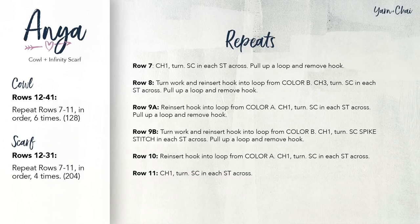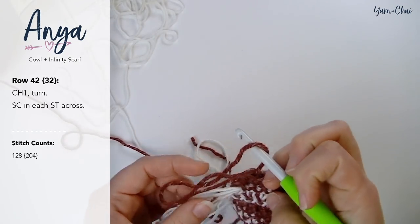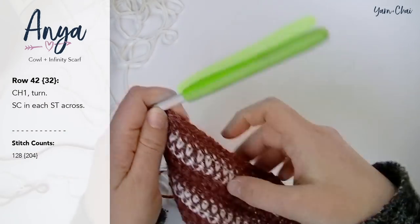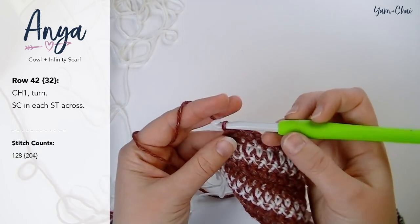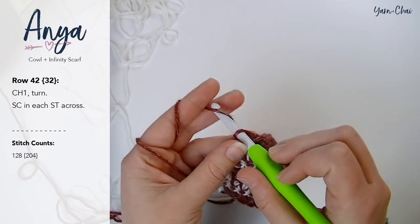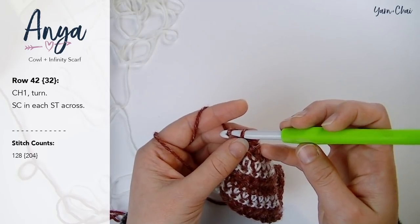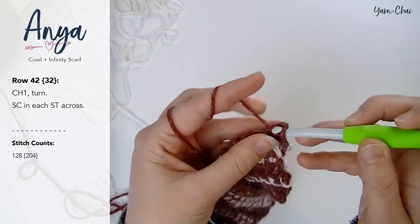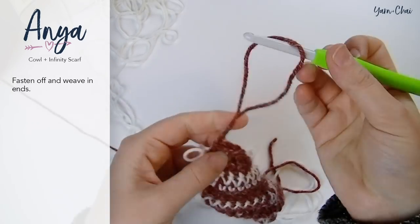When you are done — for the cowl once you've gotten to row 41, and for the scarf once you've gotten to row 31 — you're going to do one final row of single crochet. For row 42 if you're doing the cowl, or row 32 if you're doing the scarf, chain one and turn your work and single crochet in each stitch across, and you're done. Pull up a loop.